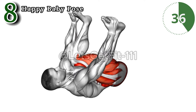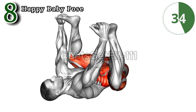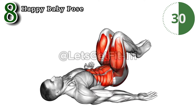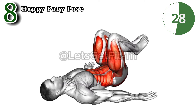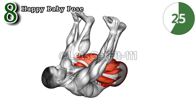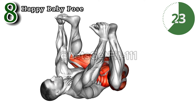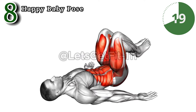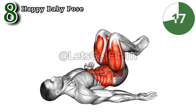Embrace serenity with the happy baby pose, a sublime yoga posture promoting hip flexibility and relieving lower back tension. This gentle stretch targets the inner thighs and groin, fostering relaxation and mitigating stress. Revel in the holistic benefits of the happy baby pose, cultivating tranquility and enhancing your overall well-being.